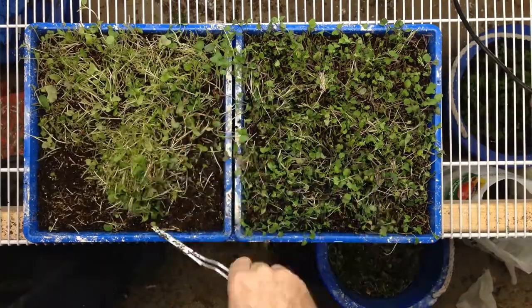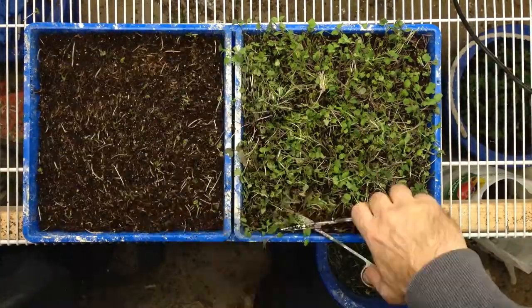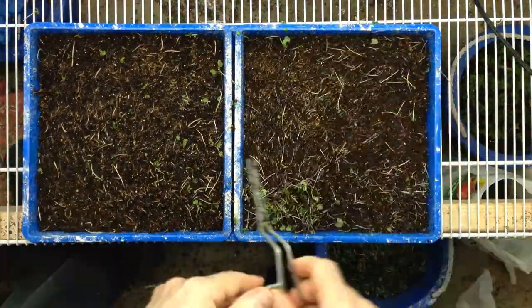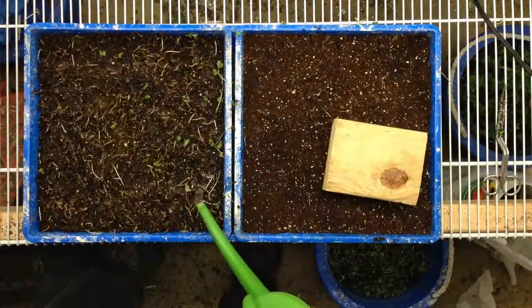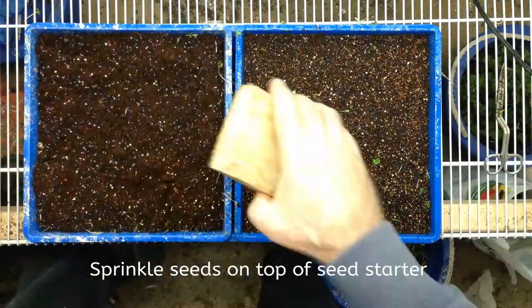What you need to do is cut it flush with the surface of the soil. Once I have it flushed, I remove as much as I can. Then once you get that all done, you take a little bit of my seed starter and just put a thin layer on top just to cover everything up.